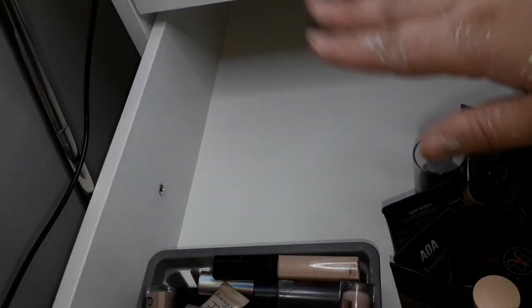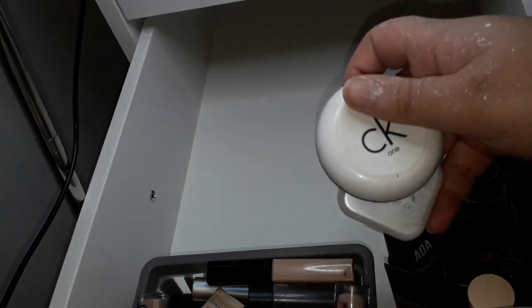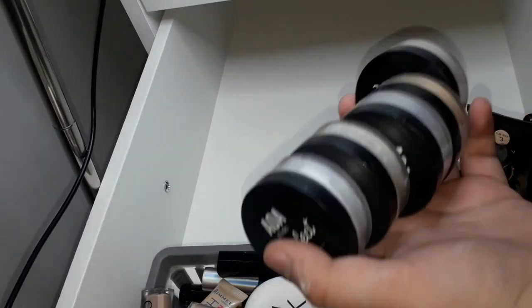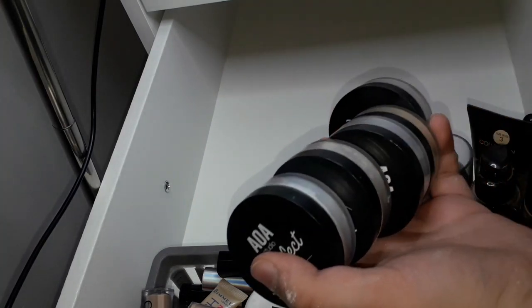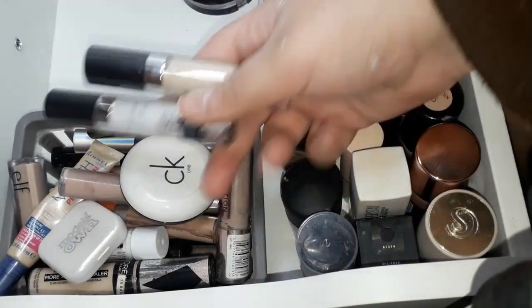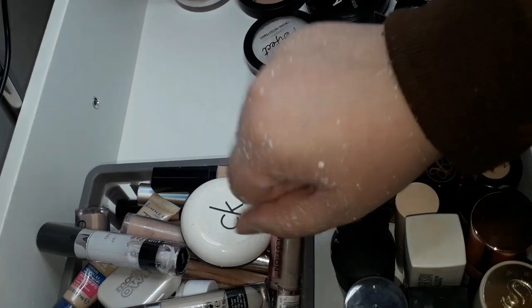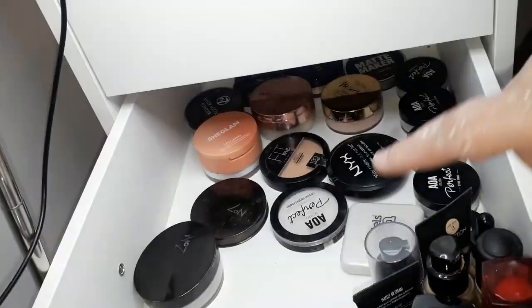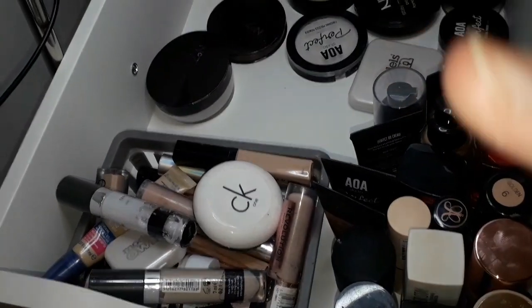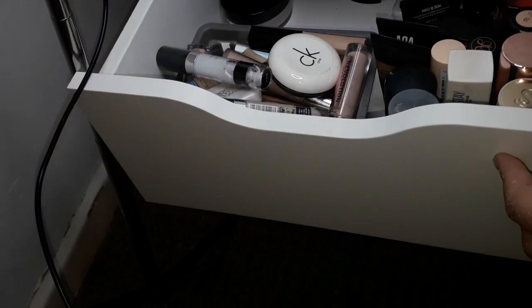At the back I'm going to put my pressed powders. I also have a Model Zone and a Calvin Klein concealer. I've got a whole load of AOA Studio powders which I'm putting at the back, a She Glam powder, and two Nip and Fab concealers. So in this drawer you can see all the powders underneath and then my concealers and foundations — though this makes my collection feel smaller than it is.